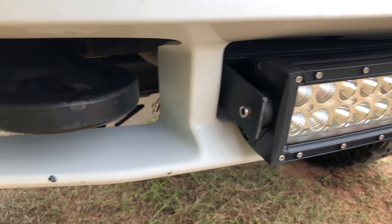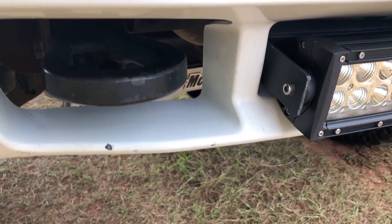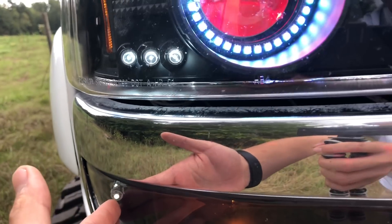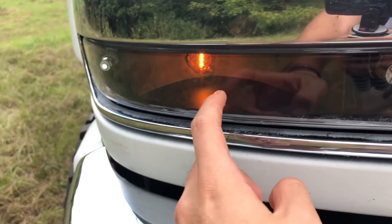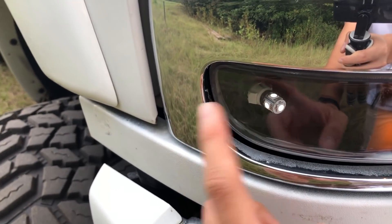Next thing is the 22-inch Cree LED light bar. I still need to finish the how-to video on it — I made these custom brackets. It's not that hard; I'll make a video on it soon. I also have LEDs for my fog lights, and I have LEDs in the cab as well.